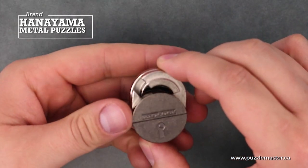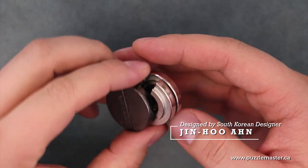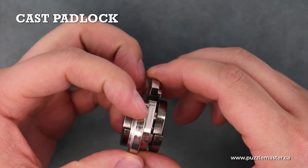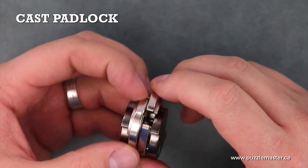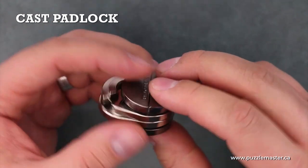This is the cast padlock from Hanayama, a metal puzzle from South Korean designer Jin Hu An. It consists of four pieces: two pieces that make up the outer shackle that rotate around, and two pieces that make up the inner lock body.